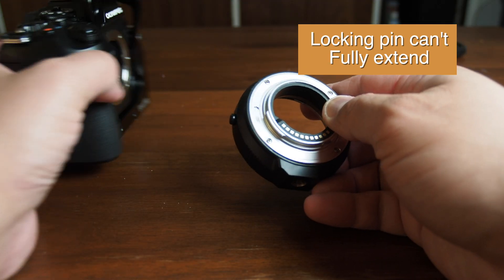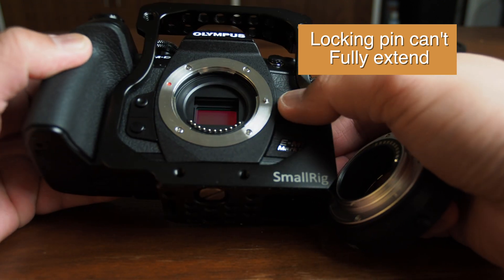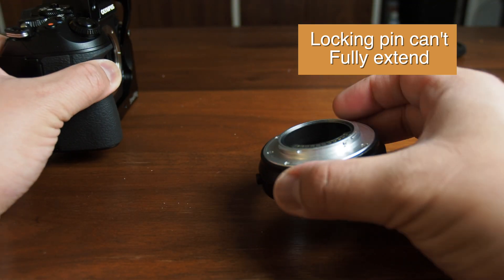The problem is typically caused by the locking pin on the camera not being able to fully extend. It sounds like it extends completely and feels like it, but there isn't actually enough room on the mount itself.